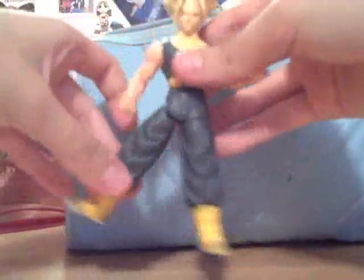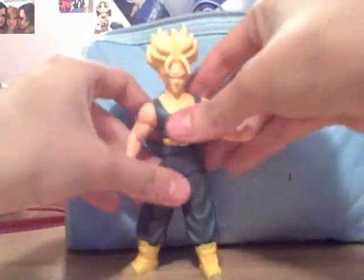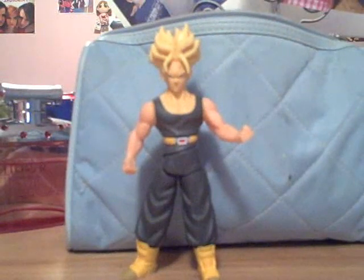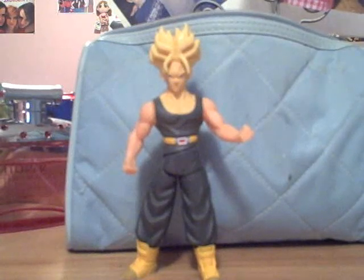It seems like he wouldn't be able to stand because of that loose leg, but he actually can — you just have to move his leg into position and then he'll stand up. The only odd thing is probably that his crotch area has a kind of split because of the action that he has. It looks a little odd, but whatever.